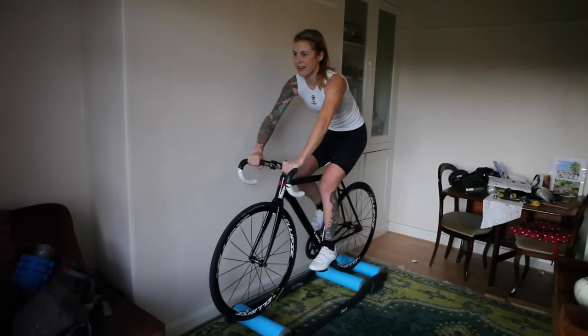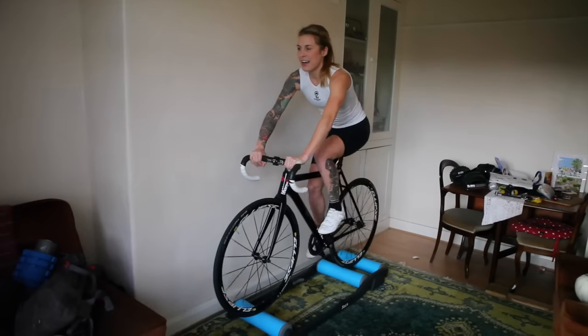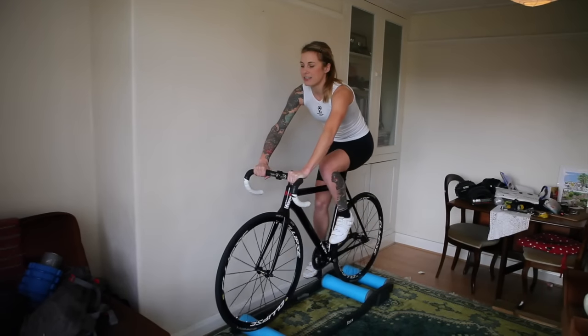Once you're going, you don't want to be looking down — you need to be looking forwards. Just relax, don't hold onto the bars too tightly. What you want to be doing is pedalling a nice even stroke.